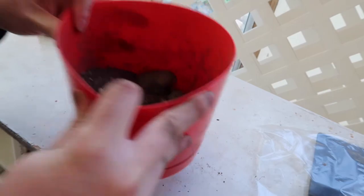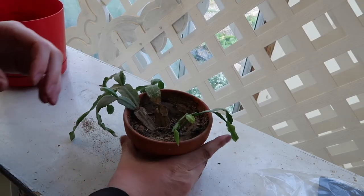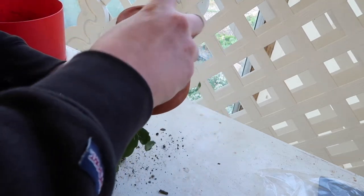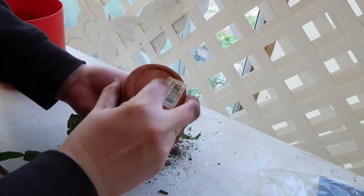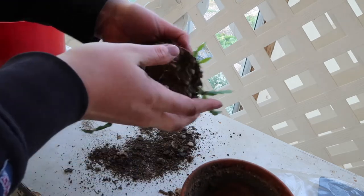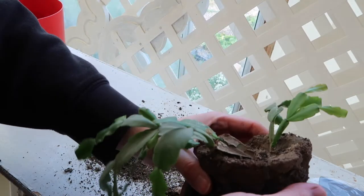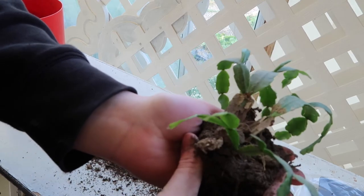Shaking once more. Then I'm taking my old pot with the plant and I am pushing out where the old rocks have been, tipping it, and then shaking off all the dirt — because the dirt is all the stuff we're trying to get rid of, since this dirt is depleted.